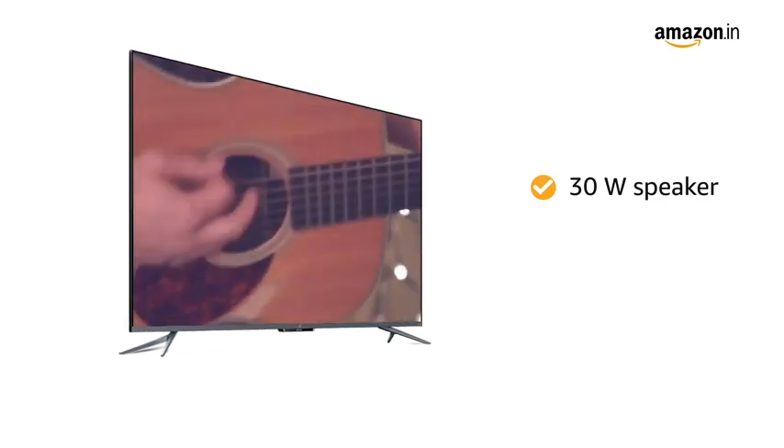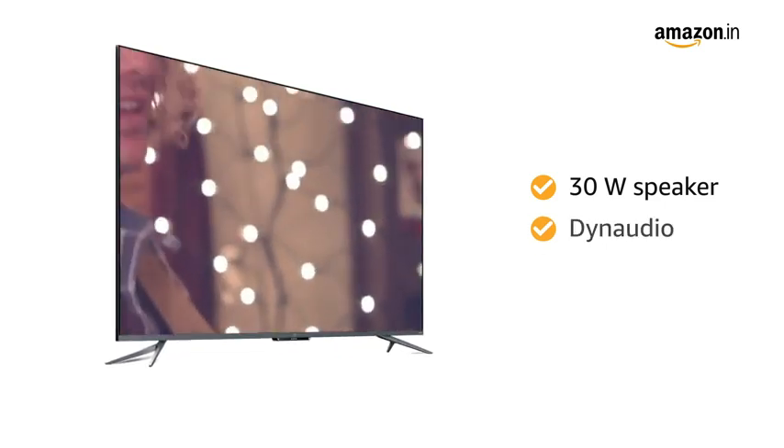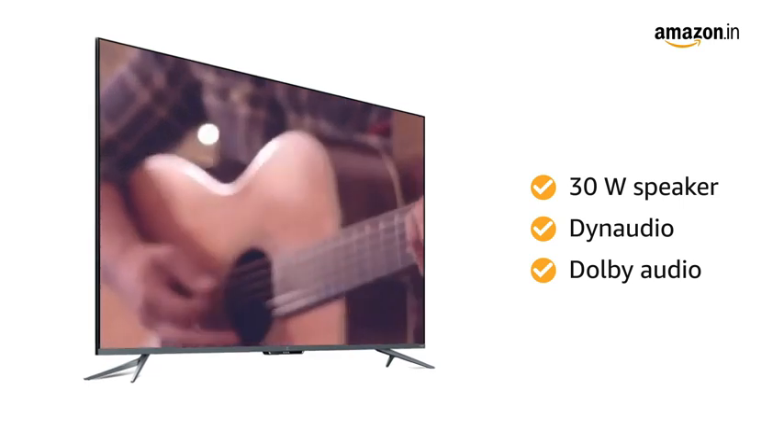This OnePlus TV comes equipped with a powerful 30-watt speaker set-up co-tuned with Dynaudio and Dolby Audio for enhanced audio output.